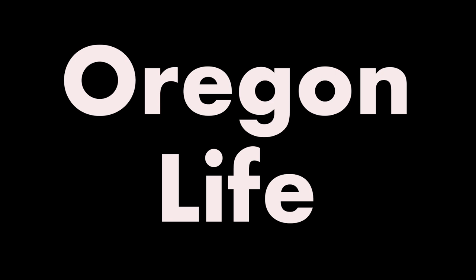This episode of Oregon Life. Hello, I'm Frank Caruso, producer of Oregon Life, and welcome to a brand new episode.